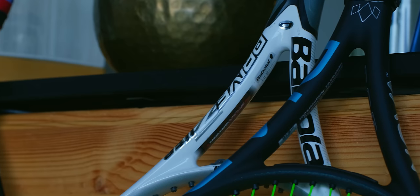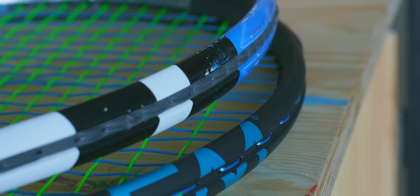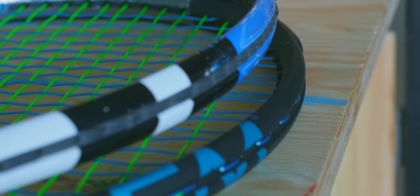So when I found out that the Nova was being updated for 2023, a spark of hope lit up my heart. I hadn't tried previous versions of the Nova, so going in I wasn't totally sure what to expect. But upon closer inspection, the beam shape of this Nova bears an unmistakable resemblance to the Drive Z Lite I used to use, with one small exception.